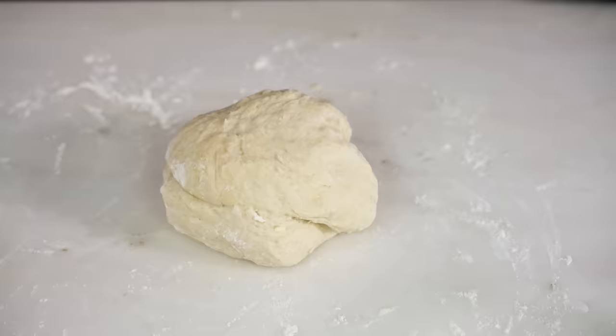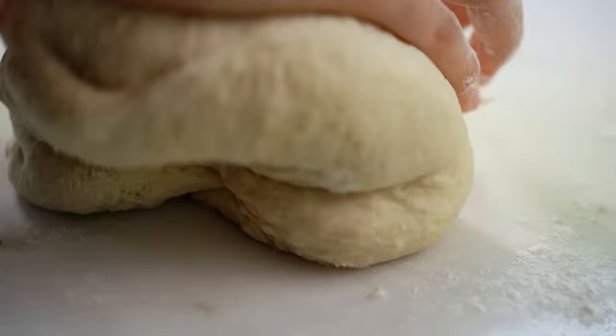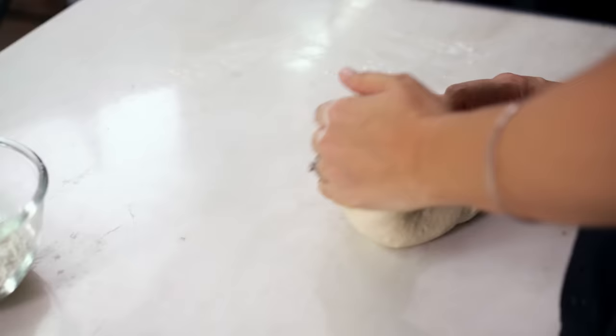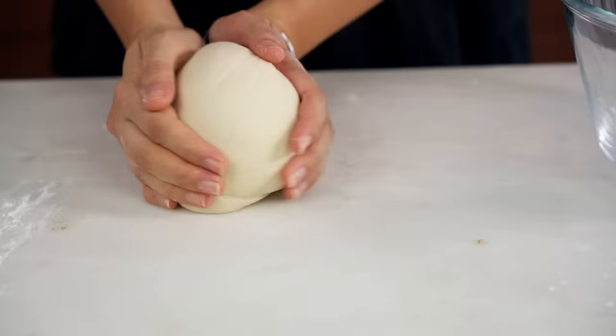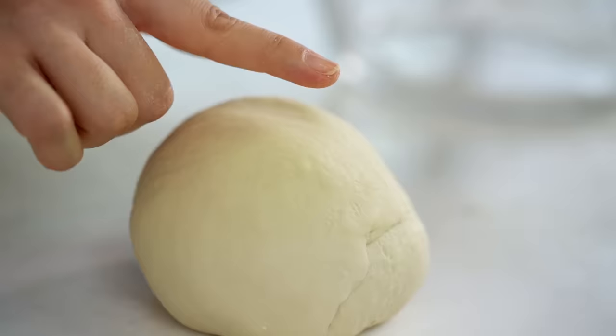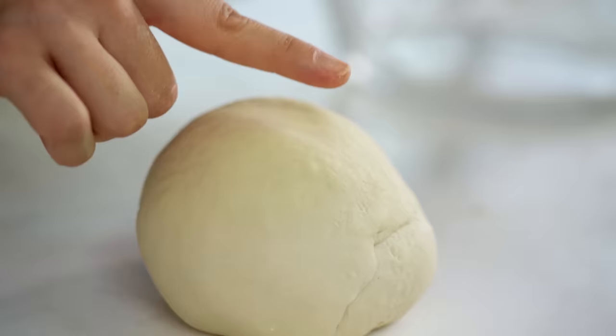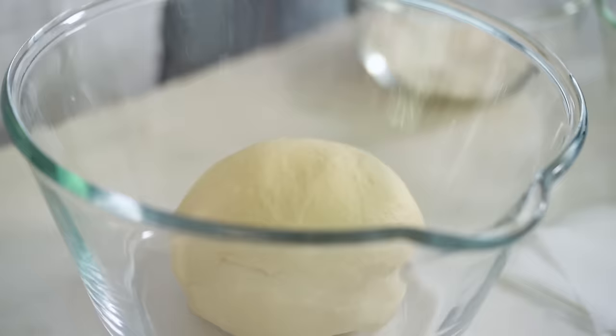Relax into the kneading — you want to do this for about five minutes. Once your dough has become really nice and smooth, roll it up into a nice ball. One way you can tell the dough is ready is to push down on it lightly with your finger — it should bounce back. That means you've worked the gluten enough. Put it into a bowl, cover with a tea towel, and leave it to rest for about 90 minutes.